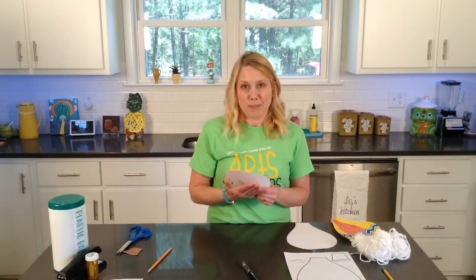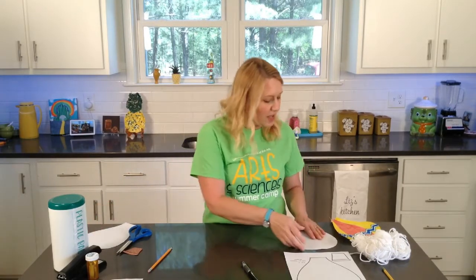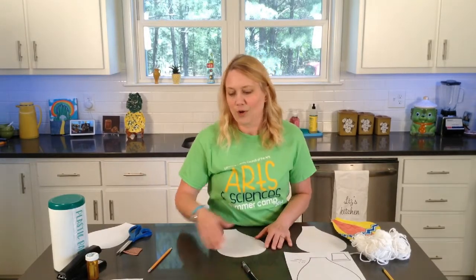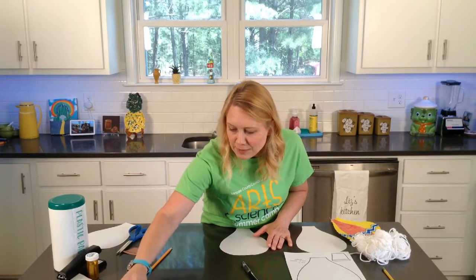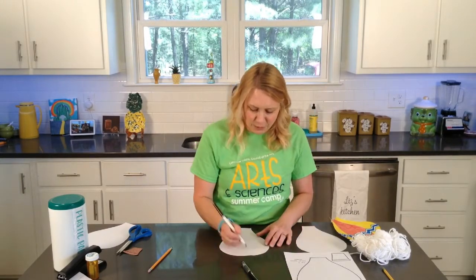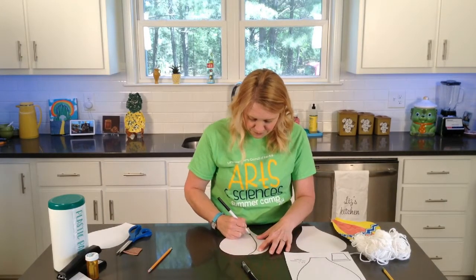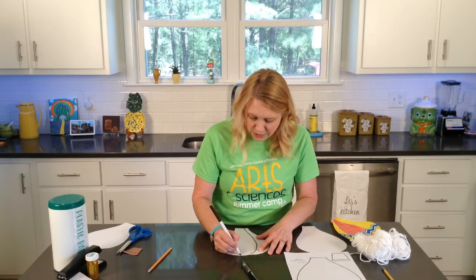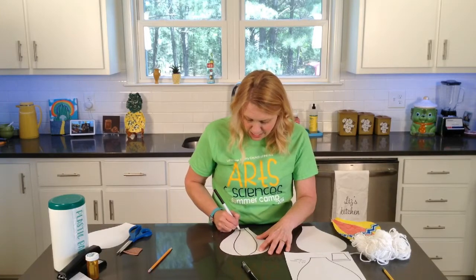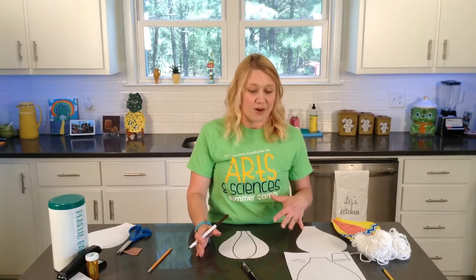One piece will be our back piece, so you don't have to worry too much about decorating it unless you want to hang it from the ceiling — then you might want both sides decorated. You can come up with any design you want on your hot air balloon. Hot air balloons often look like they're made out of three different little sections, but you don't have to put those on there. You can decorate it any way you want using crayons, markers, or colored pencils — whatever you like best.